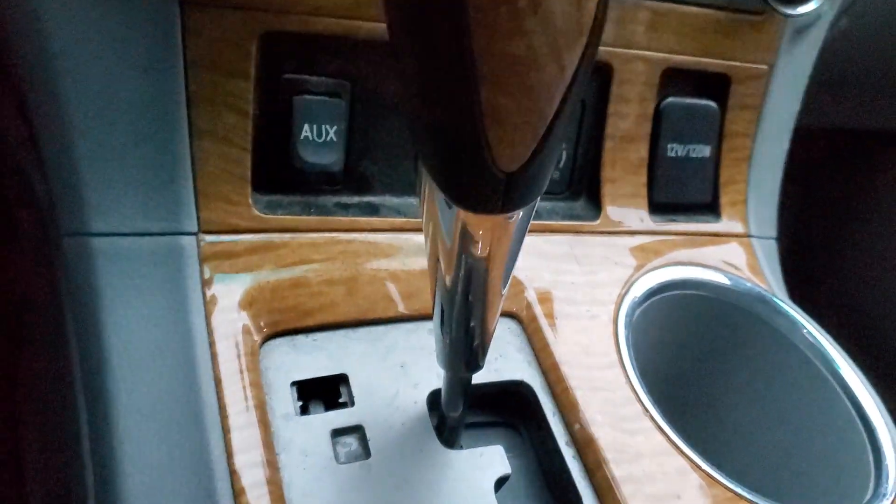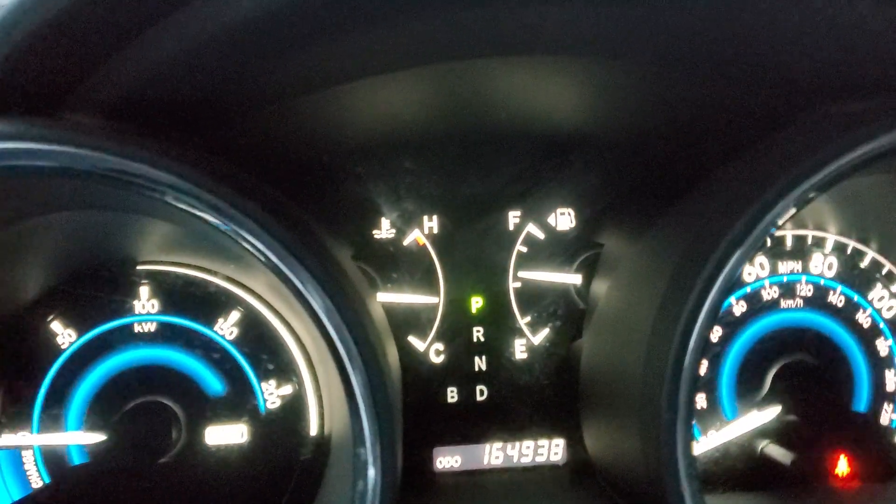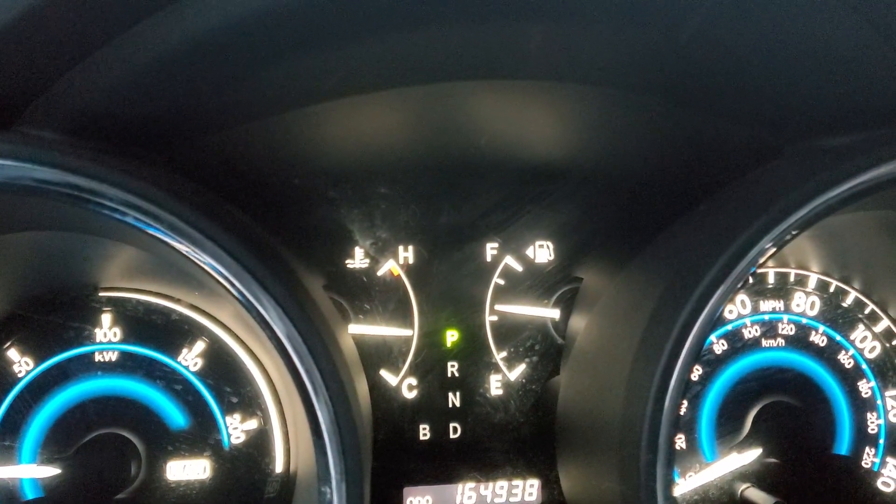I played around with it a couple of ways. I kind of jutted it — that's not the right word — but I motioned around. You gotta play around with it, move it around to get it into park. This happens occasionally.